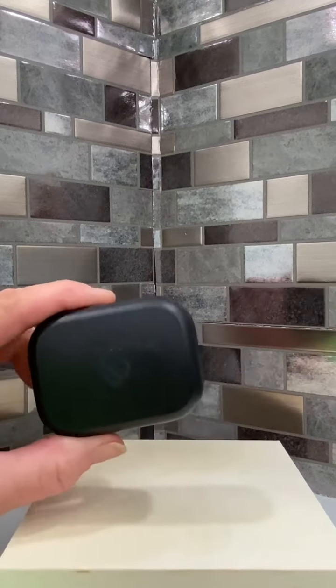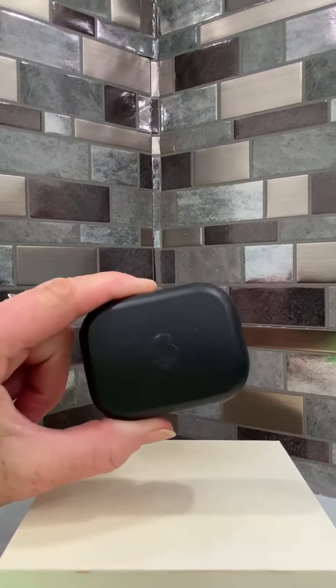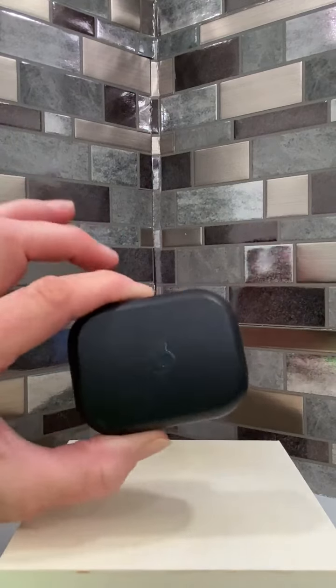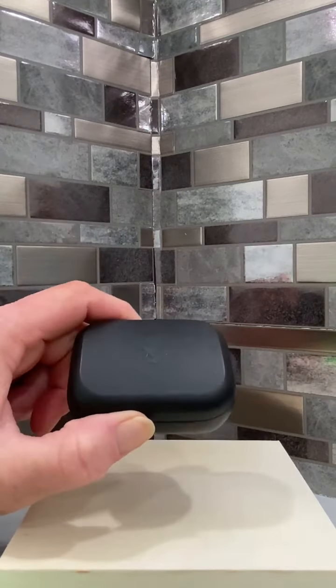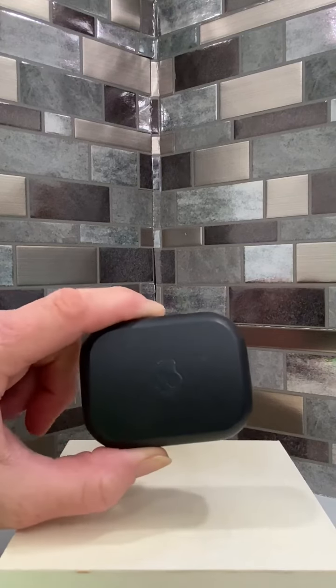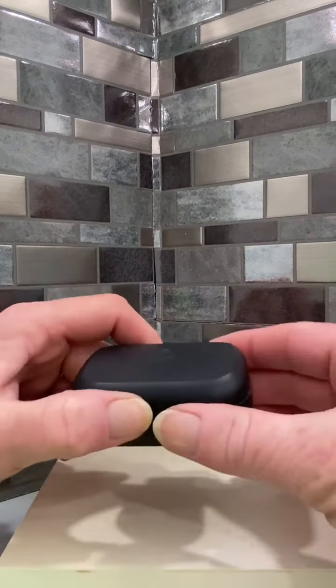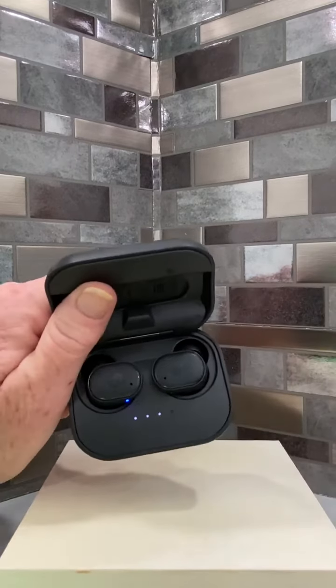These are the Skullcandy brand wireless earbuds. These are a kind of heavier case, probably because of the battery that charges the case and actually holds a charge for the earpods. I love the Skullcandy brand — I've worn these earpods for years, and these are in my top eight of earbuds.